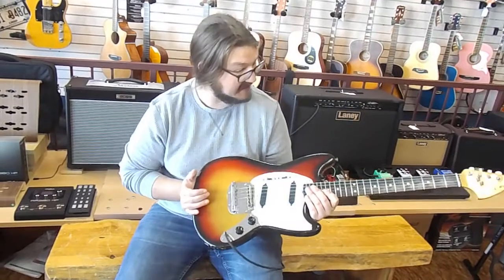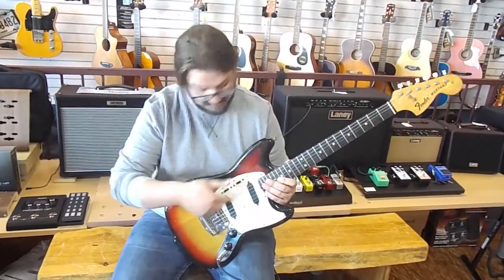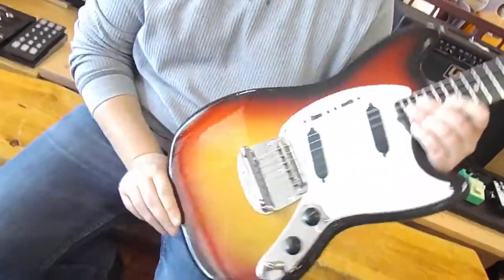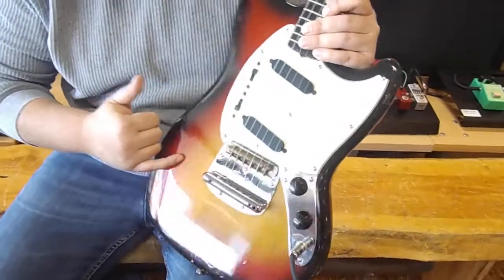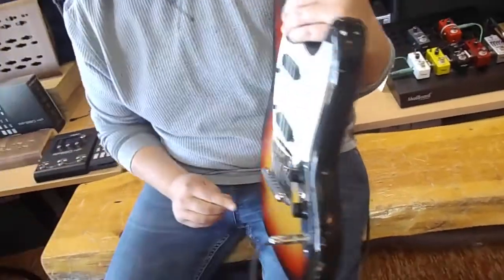One of the awesome things about this one is it's all original. It's got all the original pickups, the original hardware, original tuning keys. And for its age, it's actually in pretty decent shape. You can still see the finish has a good bit of gloss, but it's starting to check — those old USA finishes only do.